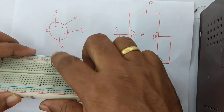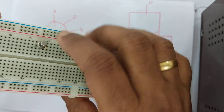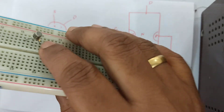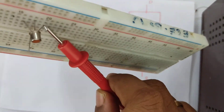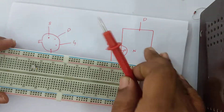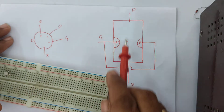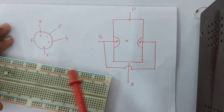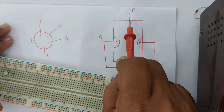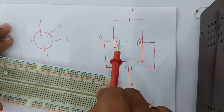We have source, drain, and gate connected in the breadboard. This is the block diagram of the JFET. This is an N-type JFET, which is completely made up of N-type material, and we have highly doped P-type material. We have source and drain at the top and bottom, and the gate terminal is connected to the P-type material.